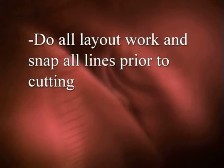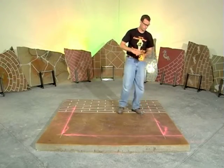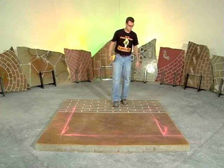It is a good idea to do all layout work and to snap all lines prior to cutting. Carefully inspect your work so far to check that it is visually pleasing.